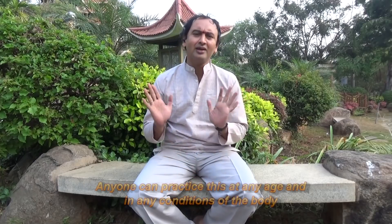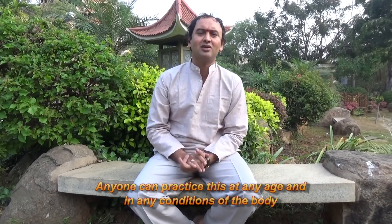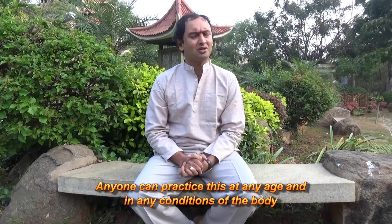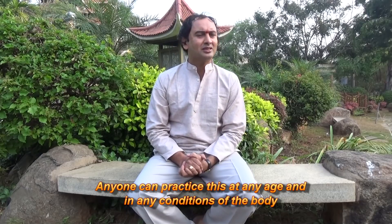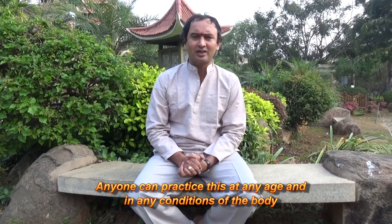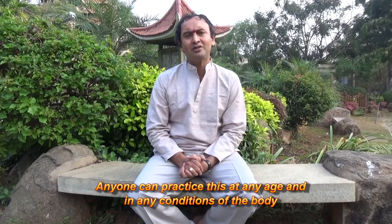This mudra means anybody can practice this at any age and in nearly any condition of the body. Even if the person has undergone an operation of the knee, back, or neck, or has had bypass surgery - whatever it is - all of them can practice in all conditions of the body.